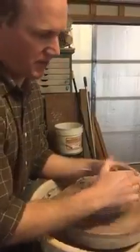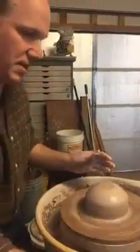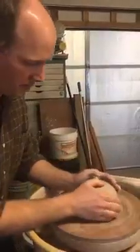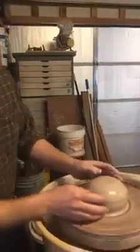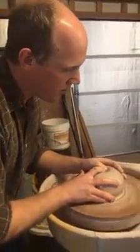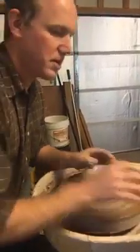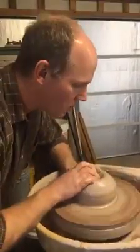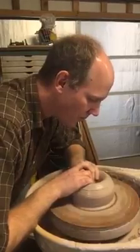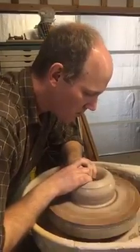So right now I'm getting the clay centered. I think I'm going to make a pitcher out of this. I'm kind of setting the diameter of what that's going to be and also getting the clay spinning in the center of the wheel so I can open it up. Which is what I'm doing now — getting a hole open in it.